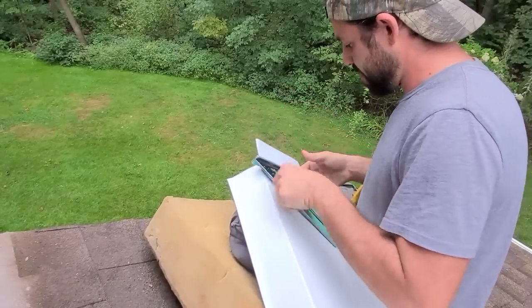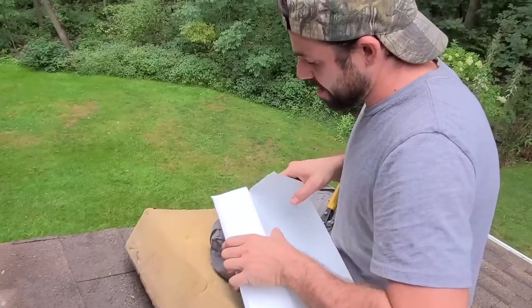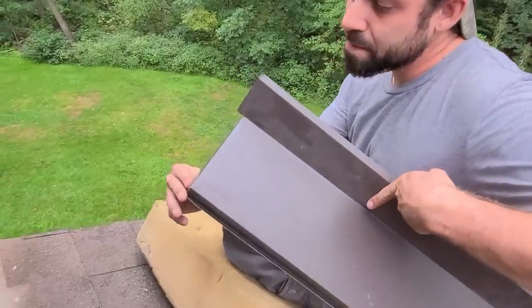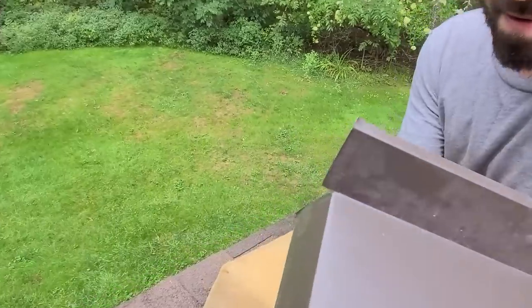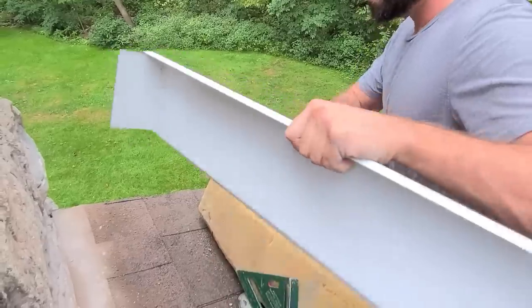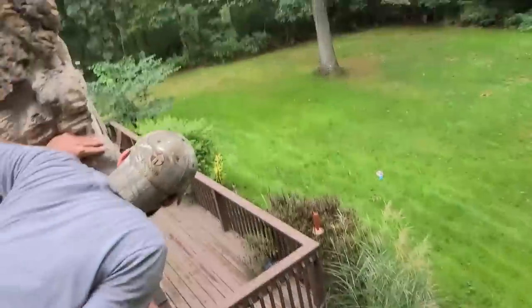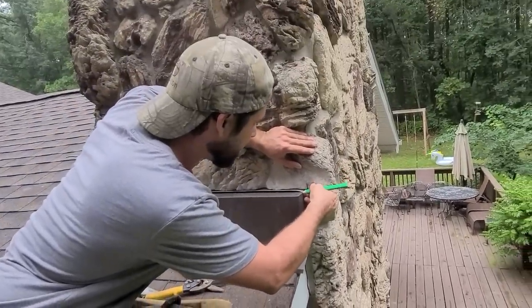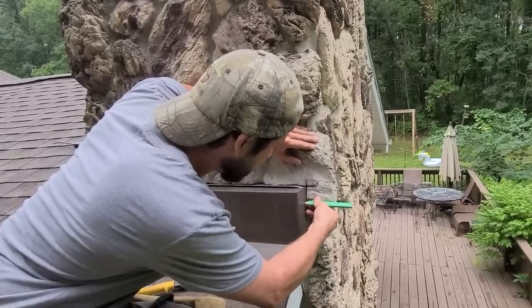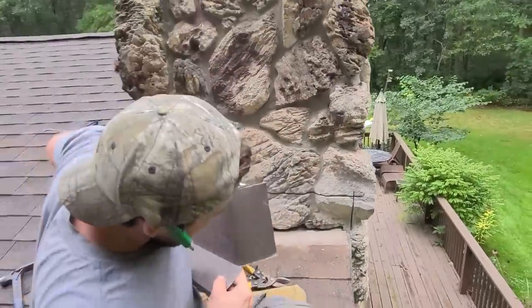We're going to put this back on here and give her the old sand. We should have a nice tight mark. That's what that score does — nice and crispy. So now we're going to try and set this here — we're going to have a lot to trim off. It's actually a pretty cool scribe. Let me see if I can do it with my finger. We need this much.